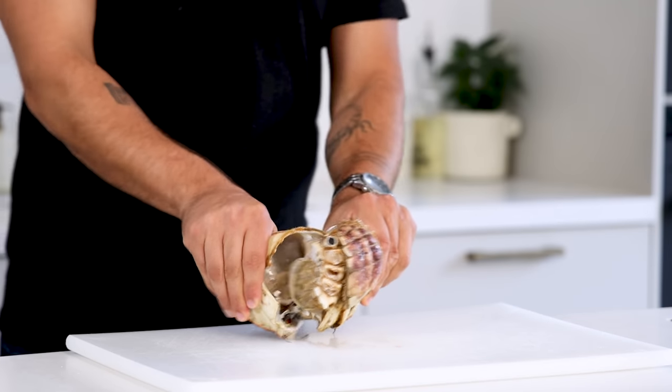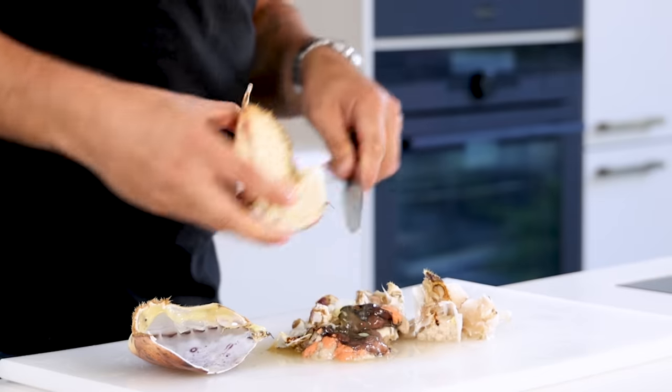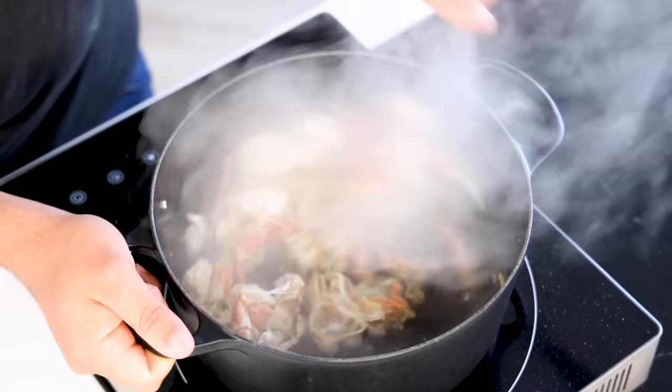Now for the crab cream. First break the head open and remove the dead man's fingers. Then chop the head into smaller pieces and empty the shell of the head. Heat up a pan, add a splash of oil and pan fry all the crab trimmings and the chopped crab head.